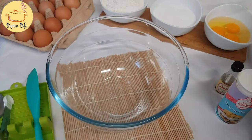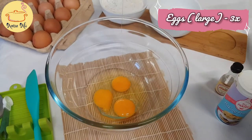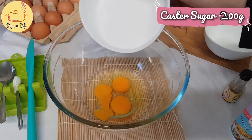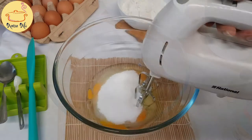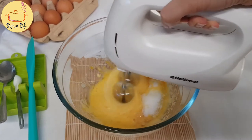For the sponge, I'm taking three large eggs. If you don't have large eggs, you can take four medium eggs. To that I'm going to add caster sugar, 200 grams, and then I'm going to beat them until they are double in size and pale in color.